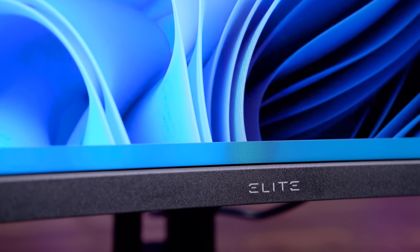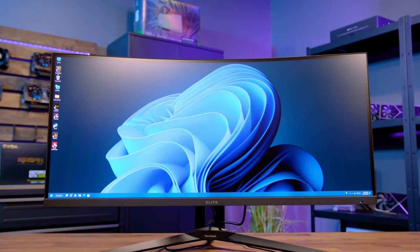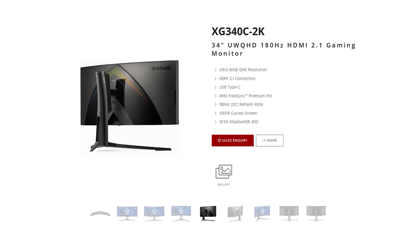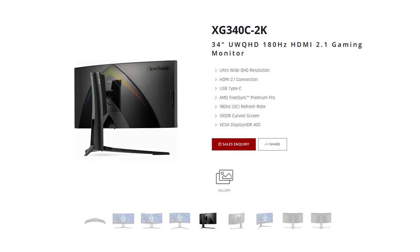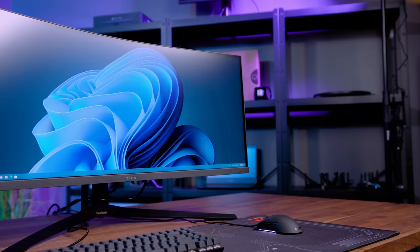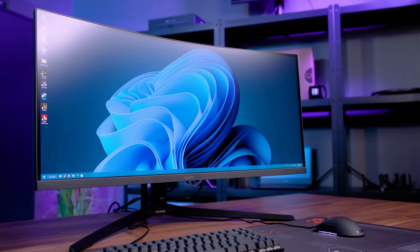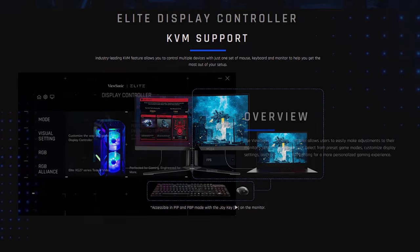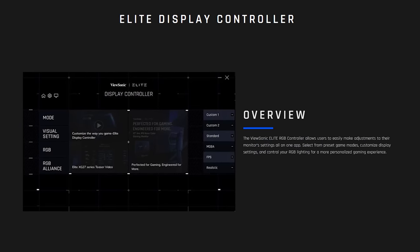Take your work and gaming experience to the next level with the ViewSonic XG340C 2K Ultra Wide display. The 34-inch 100Hz Ultra Wide monitor features HDMI 2.1, AMD FreeSync Premium Pro, 1000R curved screen, VESA Display HDR 400, and 1ms response time for an immersive gaming experience. Take control of multiple devices with KVM support and full display control via the Elite Display Controller. Follow the sponsored link in the description for the full spec list.